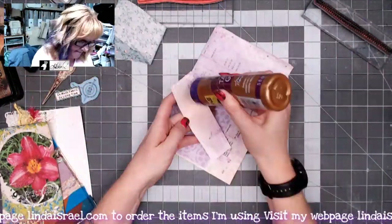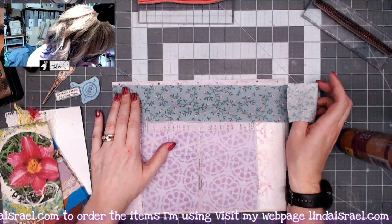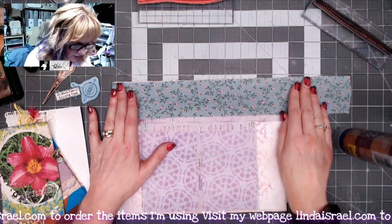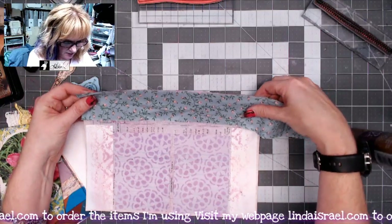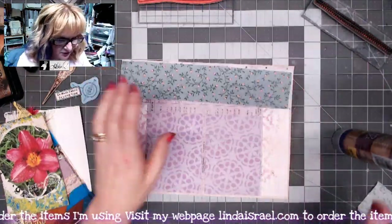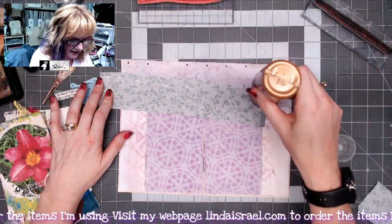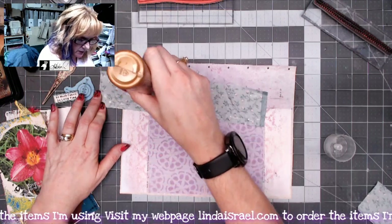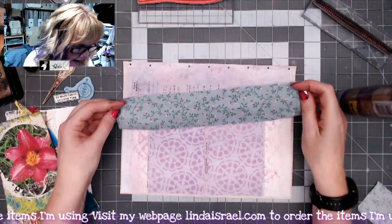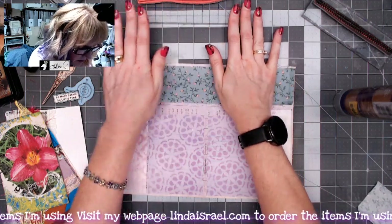I'm going to flip this over and do the same thing on this side, then open the page back up. I've got a scrap of fabric that I thought would look kind of cute going across the top of my page. I'm lining it up with the top and cutting off the excess. I'm taking a little bit of glue and putting it on this fabric — just making little dots on the backside — because I'm going to sew it down. I want to cover up those holes at the top, so I'll push it closer to the top and press it into place.